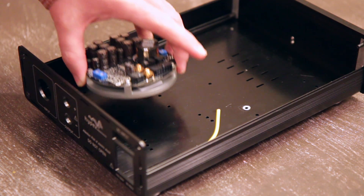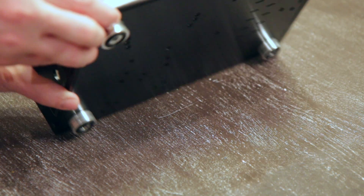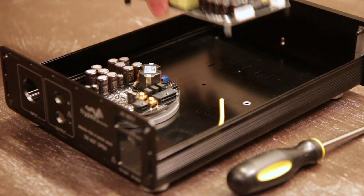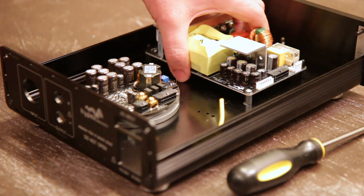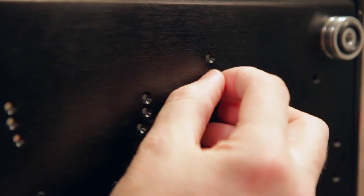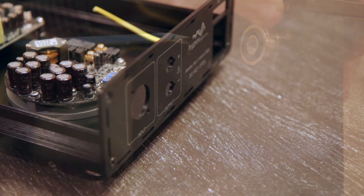Position the amplifier module in your enclosure. The cable connections will be made later. Fasten the screws included with the kit while holding the amplifier module in place. Repeat the process for the included power supply module, and be mindful not to over-tighten the screws. Pay attention to the included images and make sure the amp and power supply are positioned correctly. Grab the included XLR connectors.